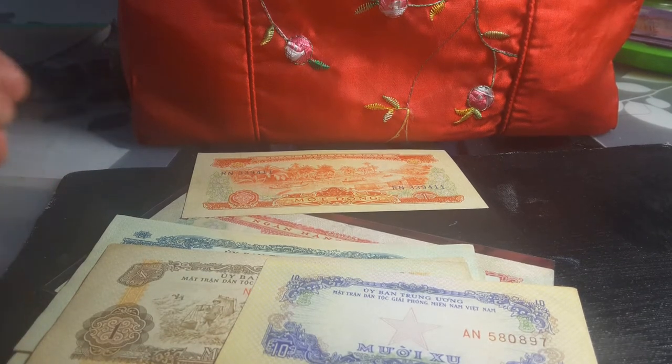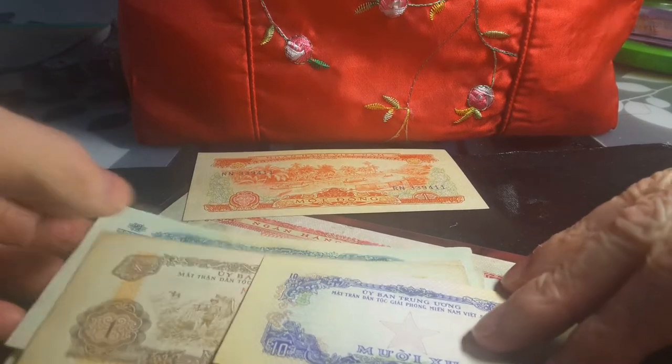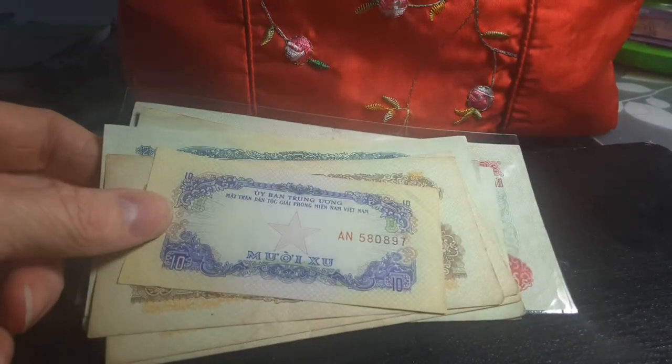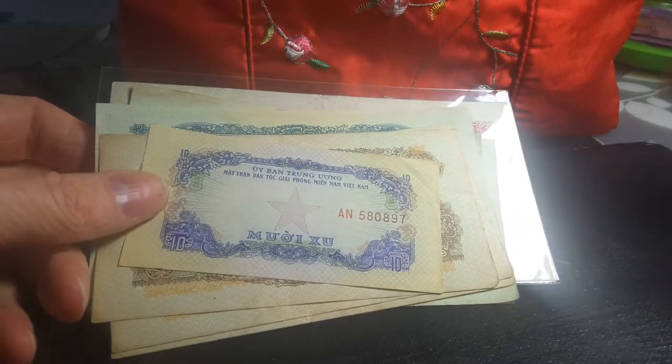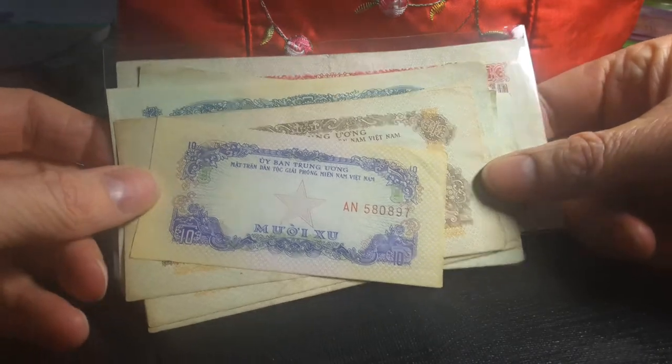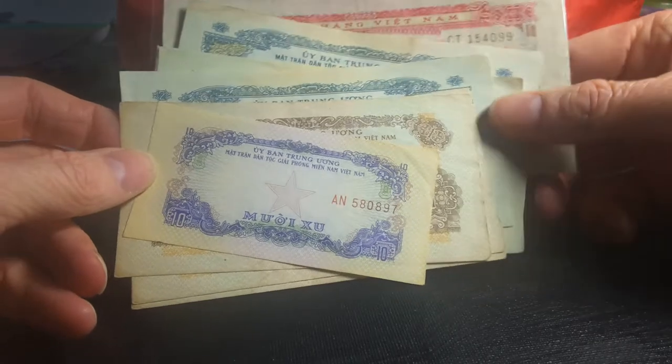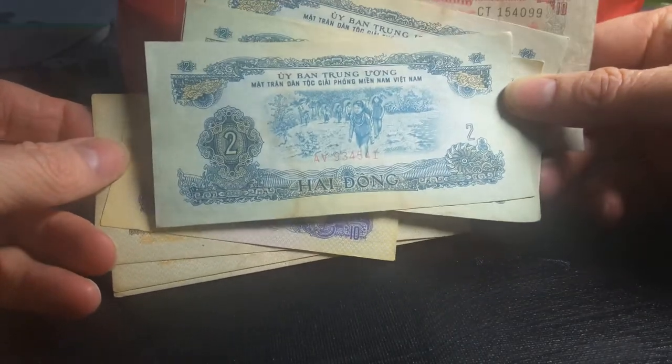Welcome back, this is Glenn and today on Amazing Adventures of Banknotes and Coins we're going to have a look at some Vietnamese currency. Vietnamese currency — what currency do they use? Well, currently they use the dong, so here it is.